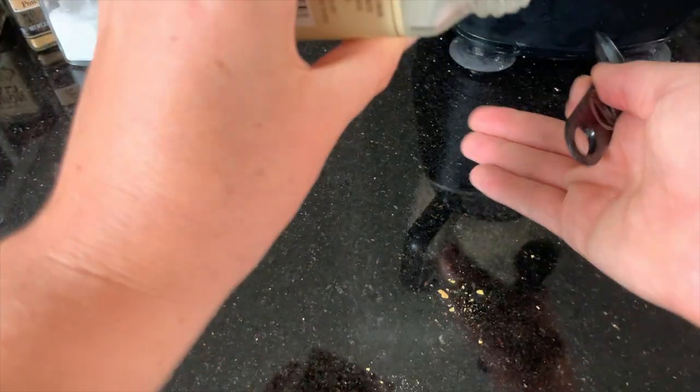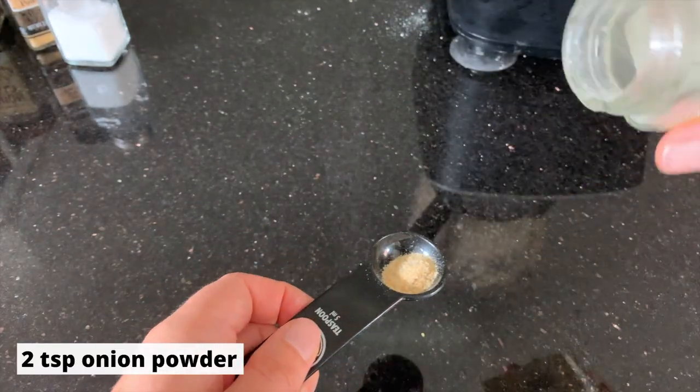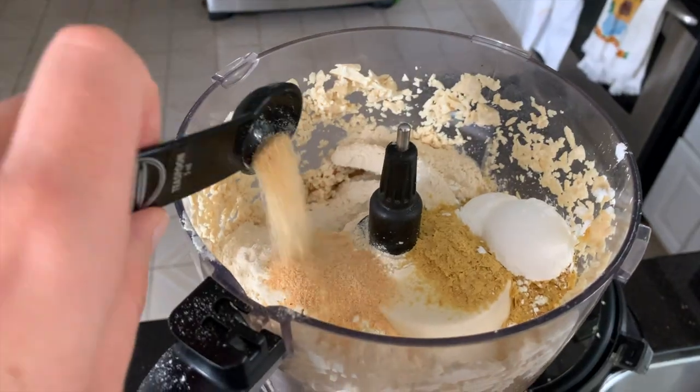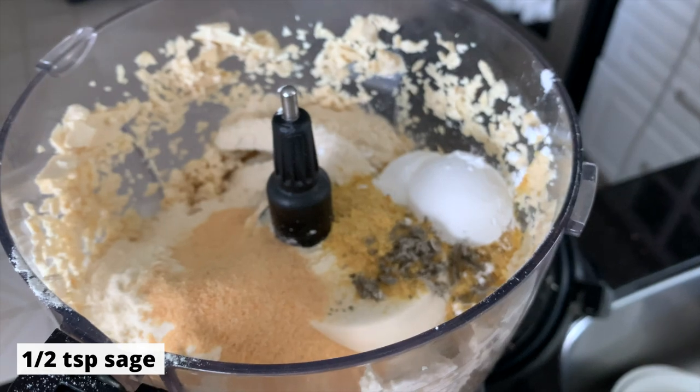I just opened my onion powder to realize I'm completely out of onion powder — we need two teaspoons of it. I'm just going to substitute garlic powder. The recipe already calls for garlic powder, but I'm just going to add a little bit extra to make up for the lack of onion powder. And I also just realized I'm completely out of rosemary. Note to self: check your pantry before you start a recipe.